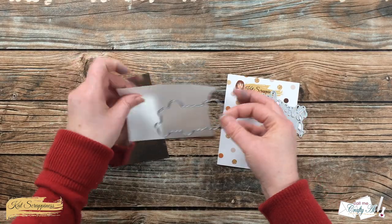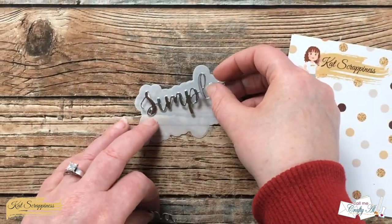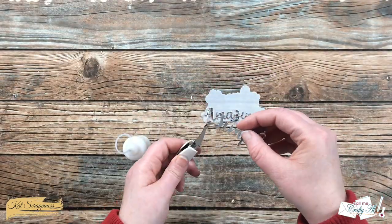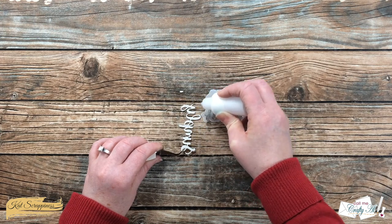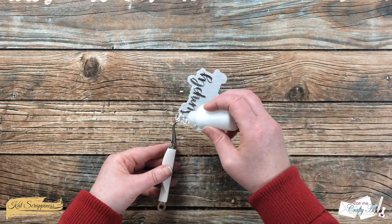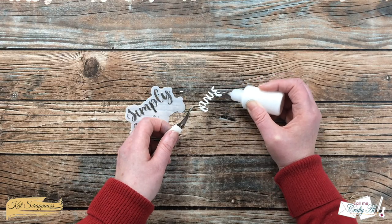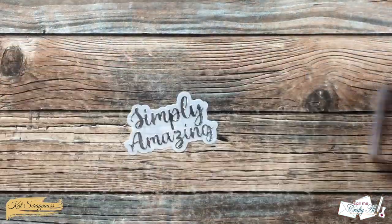Next it was time to get my sentiment ready. I'm using the Simply Amazing With Shadow die set again, cutting the shadow from a scrap of vellum and the words from the silver foil cardstock. I left the eye dots on the cutter for now so I wouldn't lose them. To hold everything in place I'm using some Art Glitter Glue — I put thin lines and dots on the back of the words and carefully place them onto the vellum backer. Once both words are in place I set a couple stamp blocks on top and let it dry for about five minutes, then went back and added the eye dots.